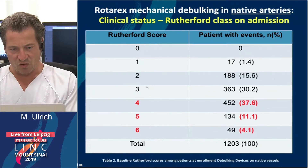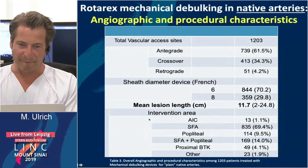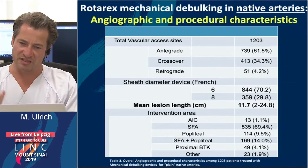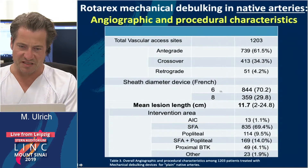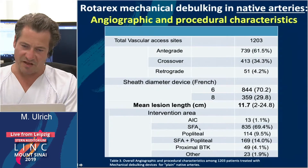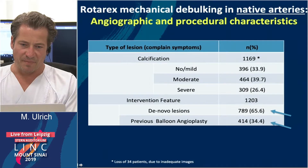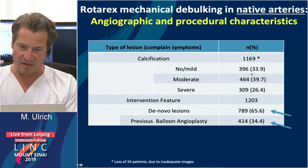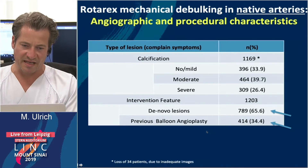We treated more severe Rutherford stages 3 through 5. Lesions were treated in different access configurations — most antegrade, but also crossover, and in rare cases retrograde. Most lesions were treated with the 6 French device. We treated iliac as well as SFA, popliteal, and combinations. Calcification was most often moderate, but also some mild and some severe. We treated de novo lesions as well as lesions with prior angioplasty.